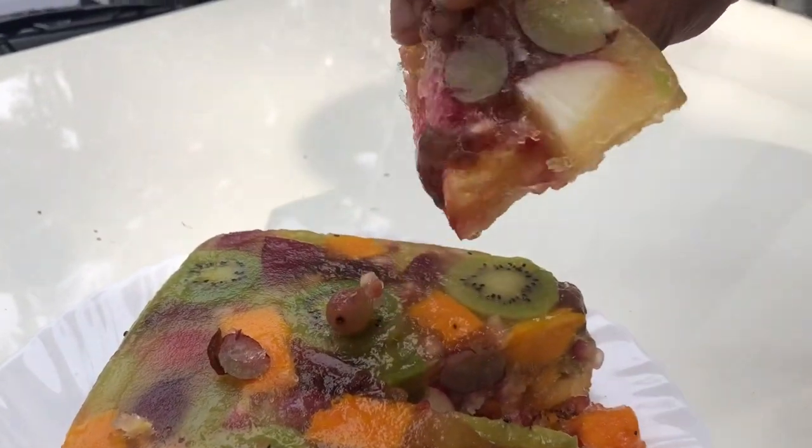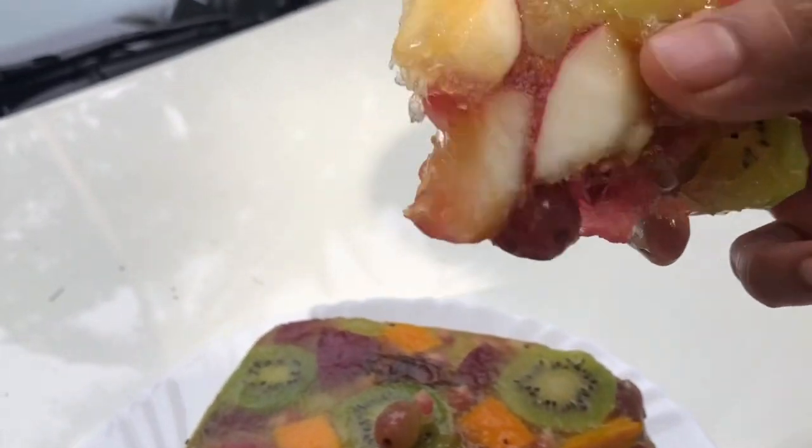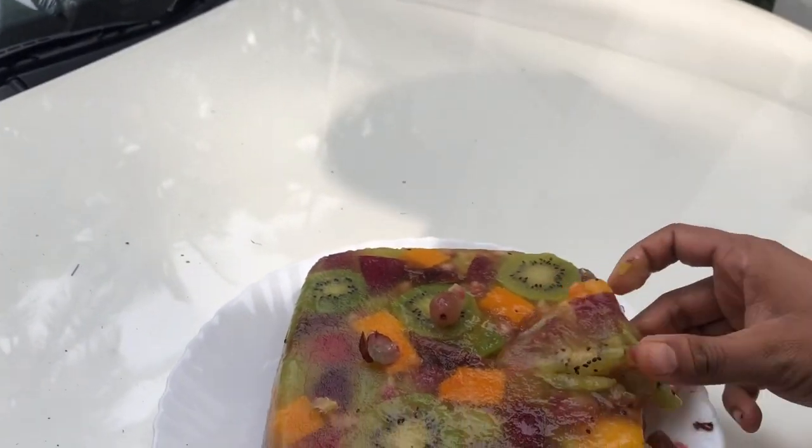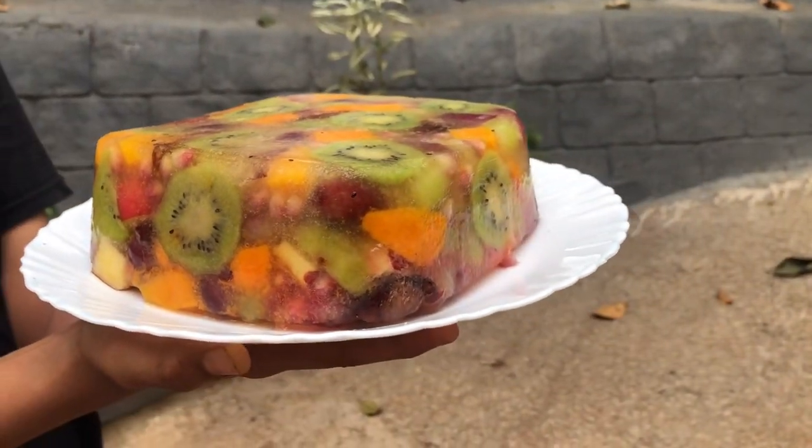Okay friends, if you want to try this recipe, please try this video and subscribe to our channel.